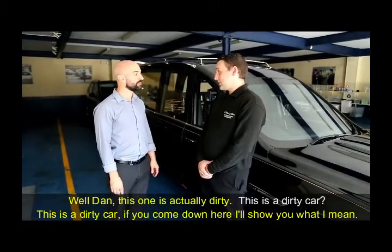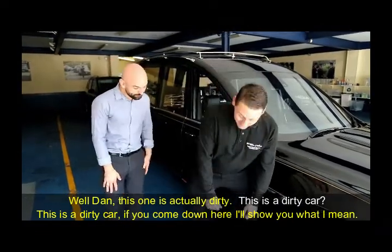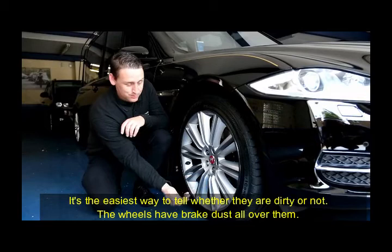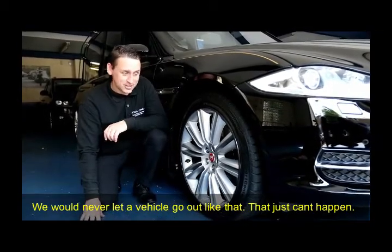Well, this one's actually dirty. This is a dirty car? If you come down here, I'll show you what I mean. It's the easiest way to tell whether they're dirty or not. The wheels have brake dust all over them. We would never let a vehicle go out like that. That just can't happen.